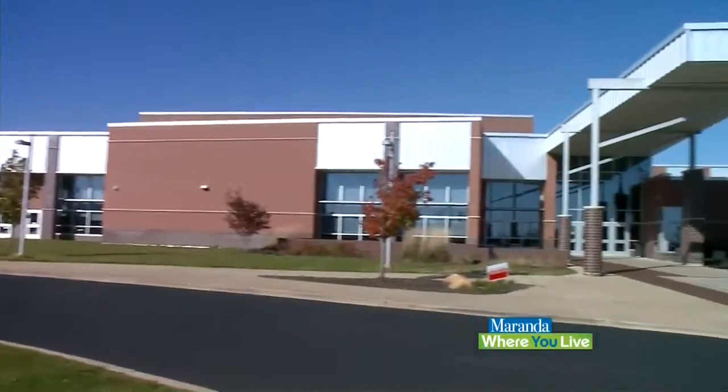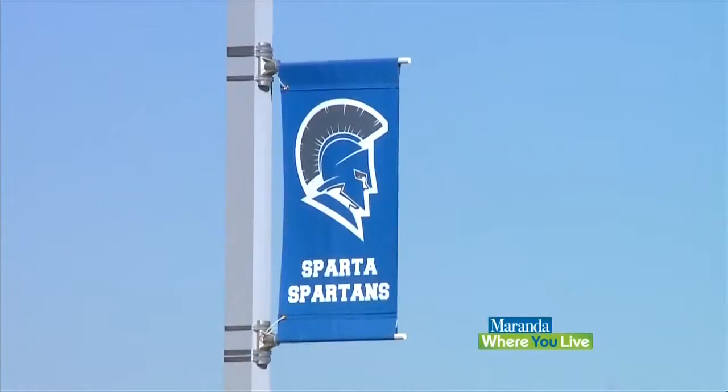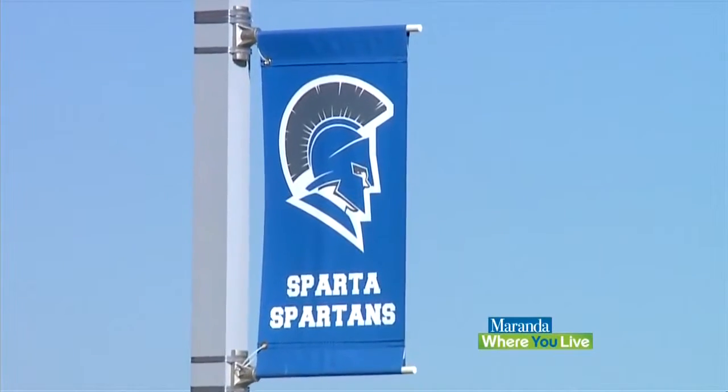It's time to talk sports medicine. We are here with the amazing Matt from Spectrum House Sports Medicine, here at Sparta High School, where you spend a lot of time with student athletes. Every day — all summer, all school year — we spend every day with them.